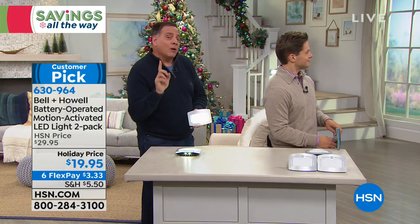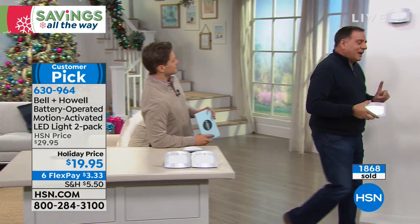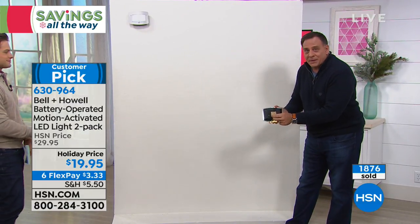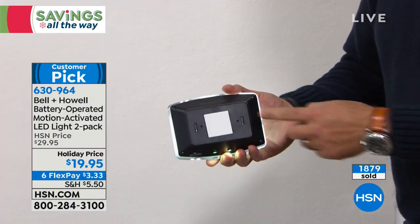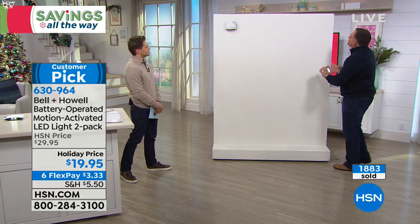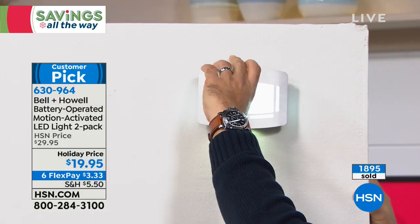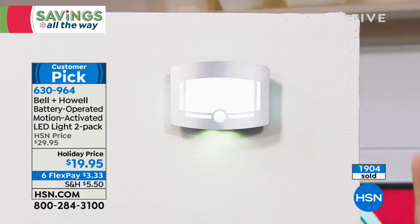I've already got one mounted over there, but let me show you how easy this is. My only tool is my fingernail — I peel the strip on the back, that's the 3M tape. There's your sticky pad. I pick my spot on the wall, try to make it even, press it down — and that's the installation. It really is that simple.